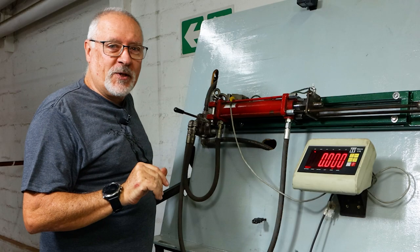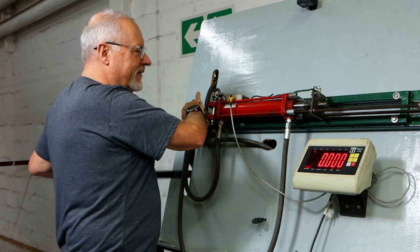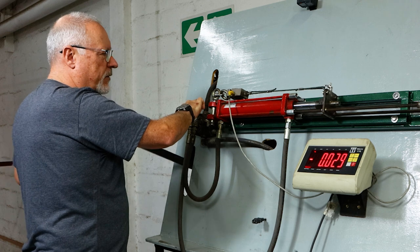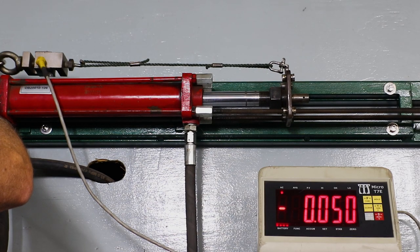Please excuse all the background noise as we are in a working factory. So we went up to close to 130, which is exceptionally good and more than strong enough.